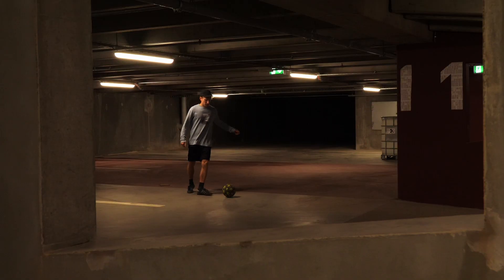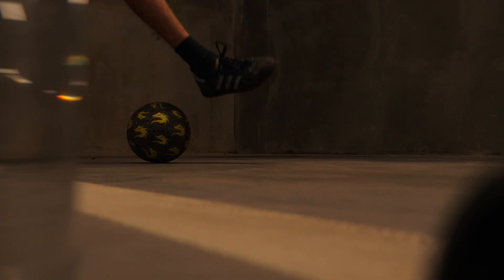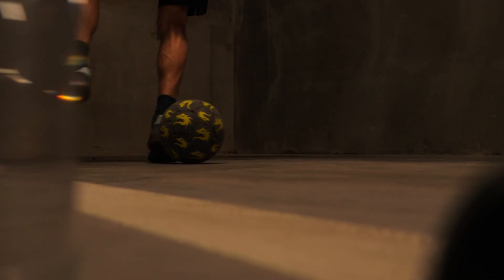Step 1: Do an outside step over. Step 2: As you twist your body, hit the ball with the outside of your ankle.